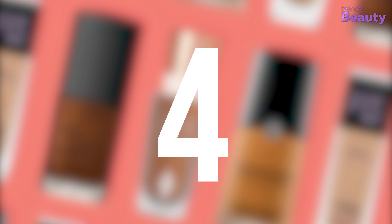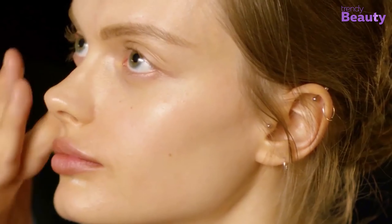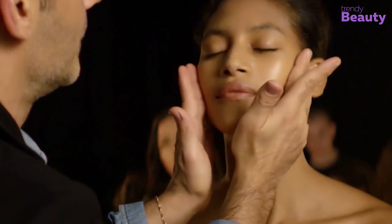Number 4: Apply a Dimethicone Face Primer. You should apply a face primer containing dimethicone to protect your skin from the elements. Known as a silicone-based polymer, dimethicone fills fine lines and wrinkles on the face. Plus, your foundation will go on smoother and won't cling to dry patches.